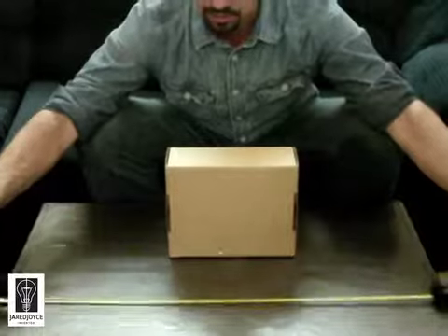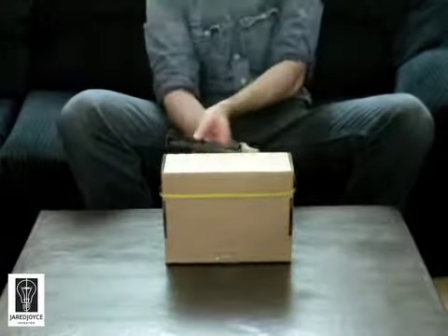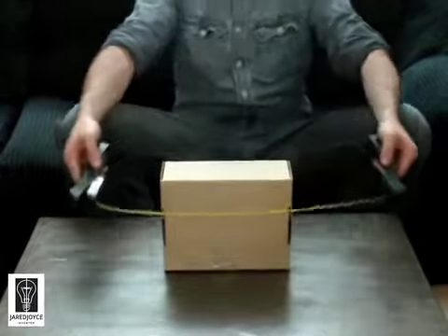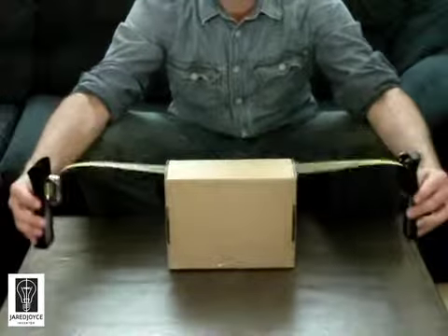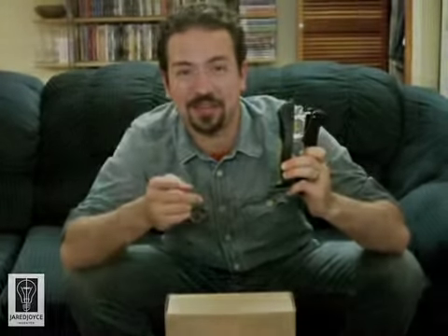It can be used to measure furniture, picture frames, perimeters of construction projects, and the list goes on. Whether far apart or close together, the Stand Up Measuring Tape is the tool for the job. Please contact me with your questions or comments. Thank you.